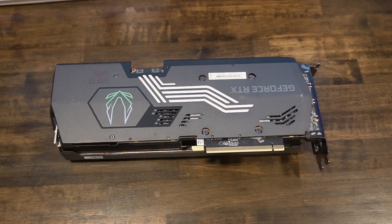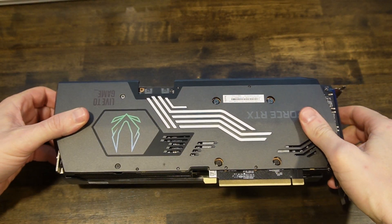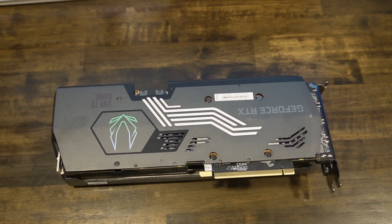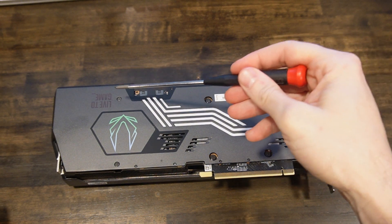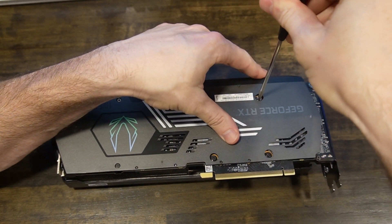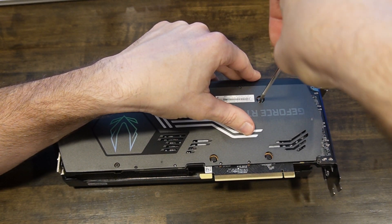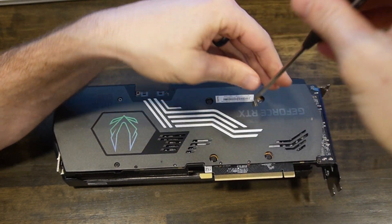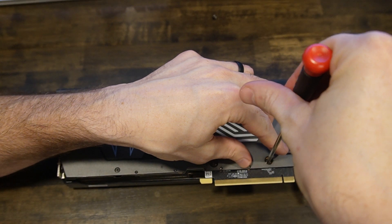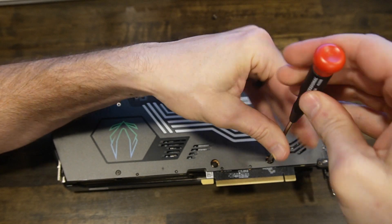All right, here we have our GPU — this is the Zotac 3080 Ti Amp Hollow Edition. This is a reference card; all cards could be slightly different, so keep that in mind when you go to take yours apart. The first thing we need to do is take off these six screws. I've done this before — I've actually replaced the thermal pads on this, so I'll put a link to that video in the description below. If I forget, let me know in the comments and I'll make sure I go update it.